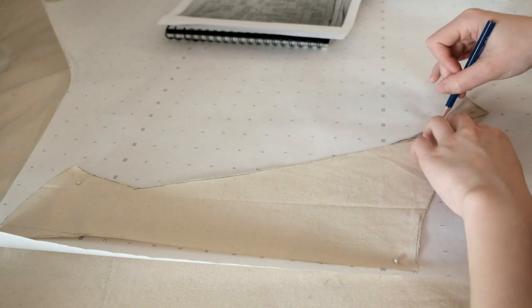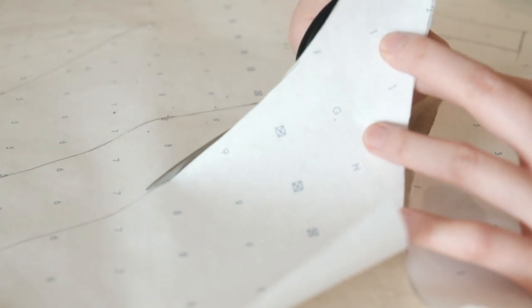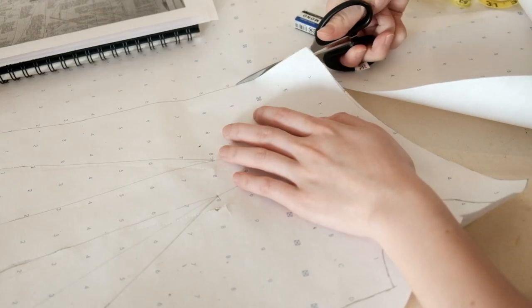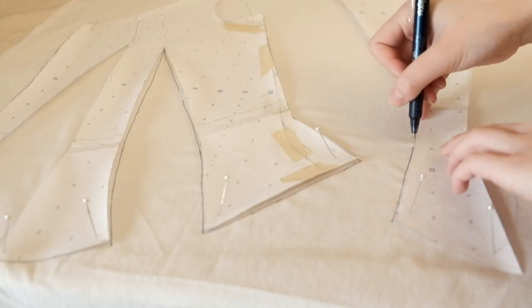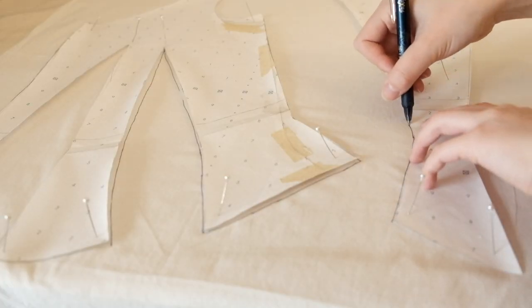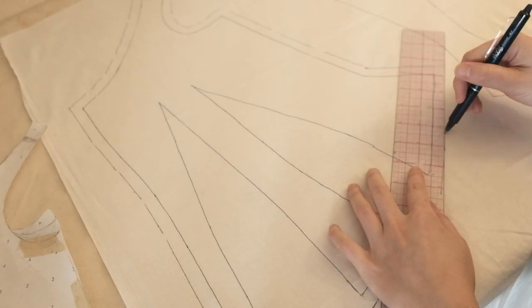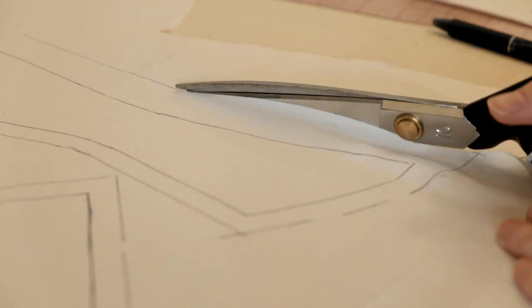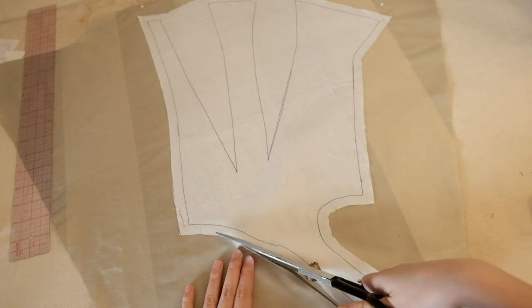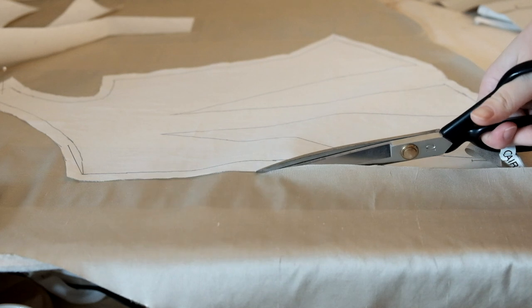Just like the skirt, this evening bodice is made of silk taffeta flat lined with cotton lawn. I used a heat sensitive pen to trace out the pattern so that there wouldn't be any marks left. It worked for the most part, but there were a few times when I accidentally ironed out the wrong line and had to retrace it with pencil. I cut out the lining first and used that as a guide for cutting the taffeta, which not only saves time but also ensures the two pieces are exactly the same size.